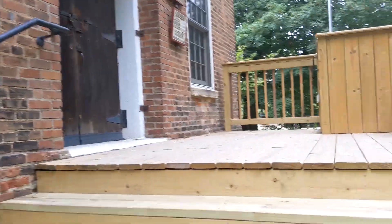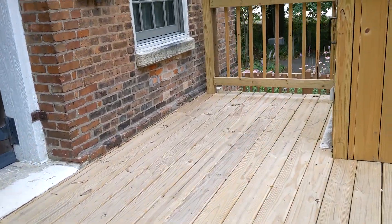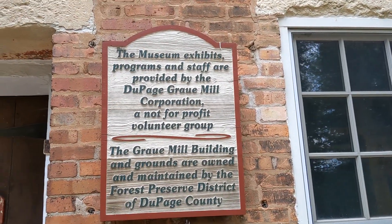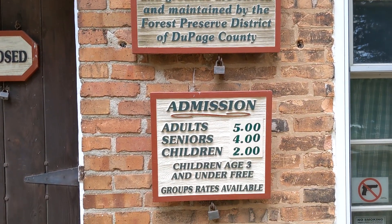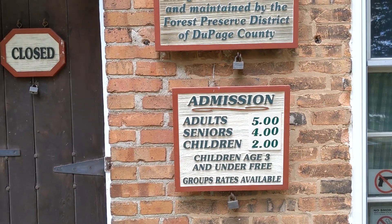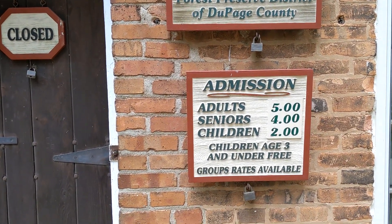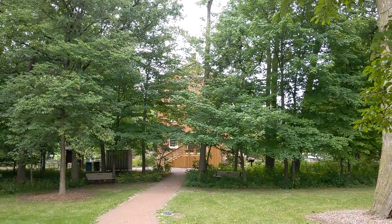And we'll make our way up here. There we are. The cost is relatively decent. Pretty limited hours — they're only open Thursday, Friday, and Sunday from 10 to 4, and 12 to 4 on Sunday. So anyways, there you have it — there's the mill.